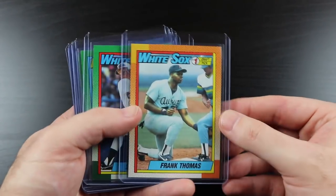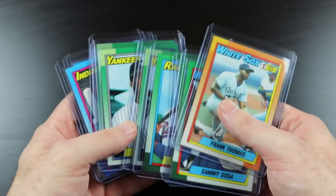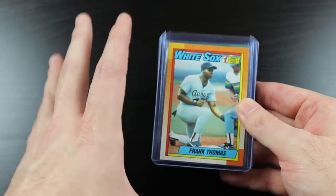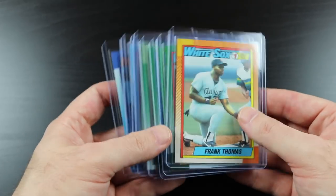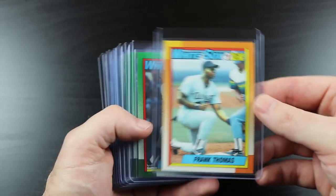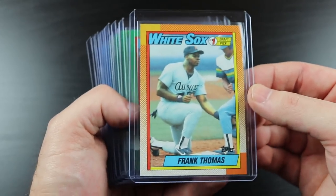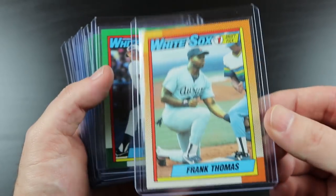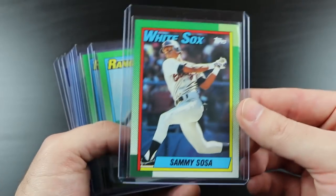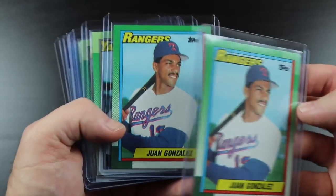Now to the single cards. Here is an extra Frank Thomas — the cards in these top loaders were the best centered and least chipped of the lot. So 14 Frank Thomases total; this is the best of the bunch. Clearly I did not get a no-name-on-front Frank Thomas, which was expected. Also 14 Sammy Sosa cards, and 15 Juan Gonzalez cards.